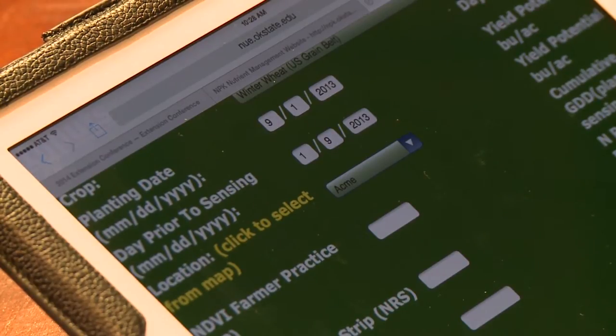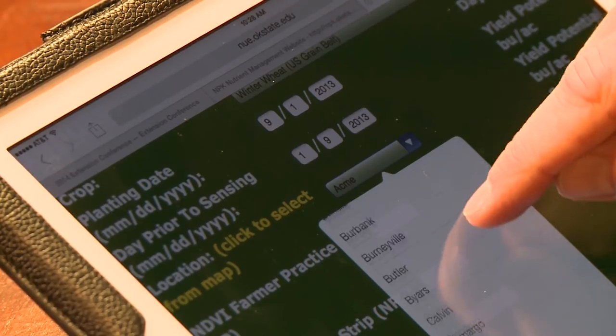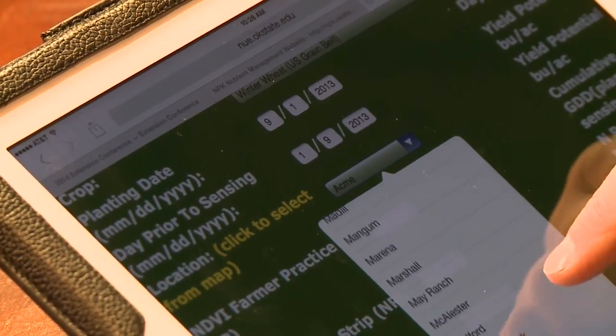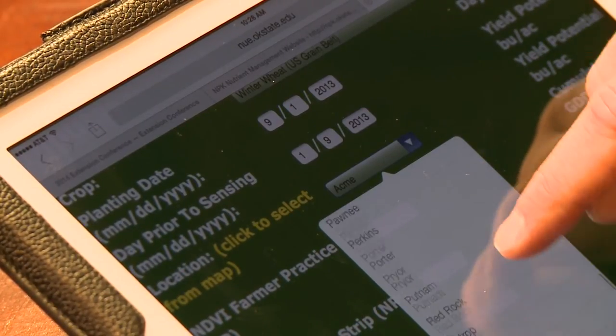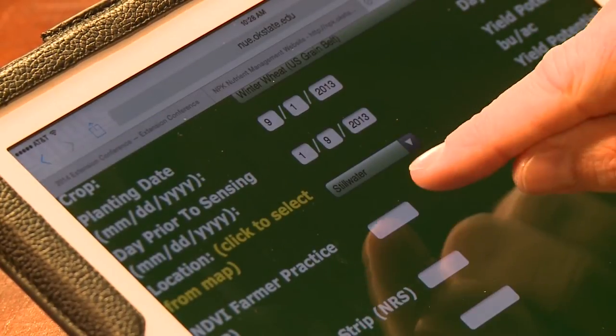The next part is choosing the Mesonet site closest to the field that you're using. Here in Stillwater, we have the Stillwater location, the Mesonet just right outside of town. So on my iPad, I have to scroll down to the Stillwater Mesonet site, choose Stillwater, and now it's time to enter the two NDVI readings that you recorded earlier in the field.